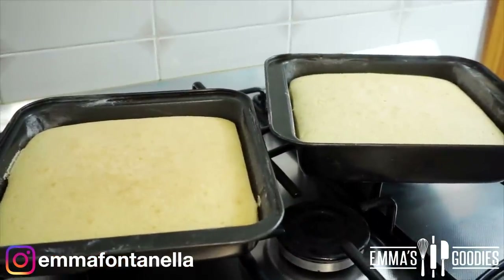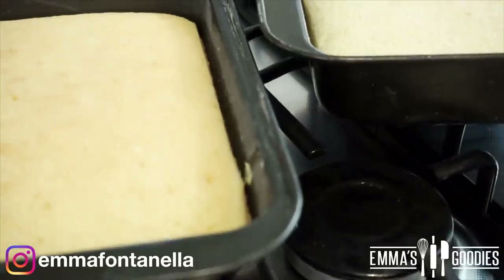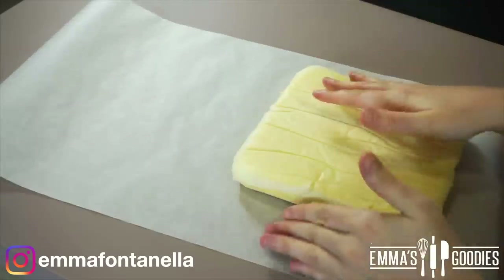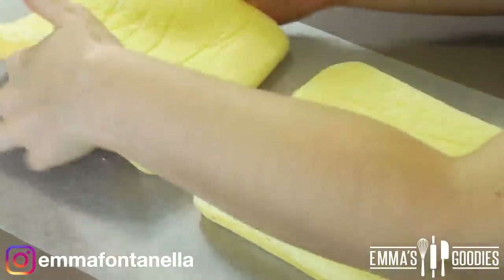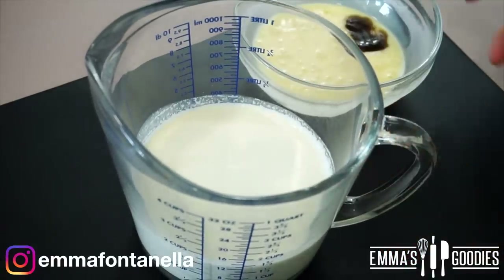As the cakes cool, they will slightly deflate and pull away from the sides — that's completely normal. Let them cool in their pans for about five to ten minutes, then turn them over onto a rack or parchment paper and let them cool completely.